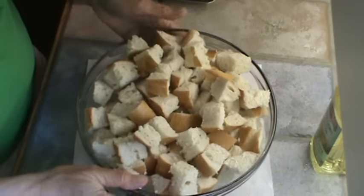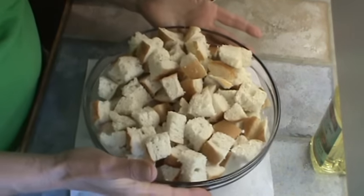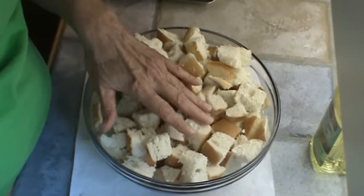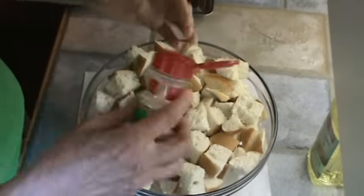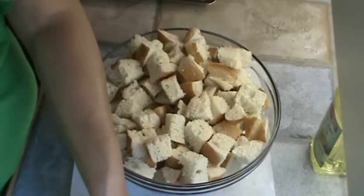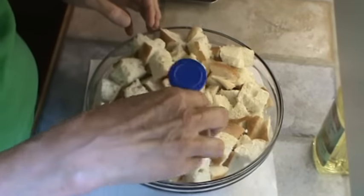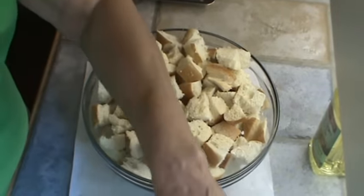We've got our bread all cubed. I used the whole loaf and this is the biggest bowl I have so it could get a little messy. First thing we're going to do is put the spices on. I'm going to start out with onion powder, just right on the top. Then garlic powder, right on the top. We're going to mix this up really good.